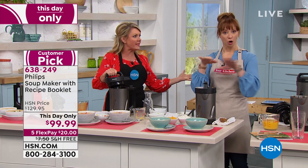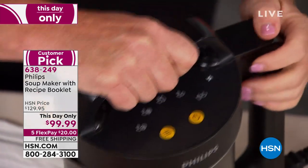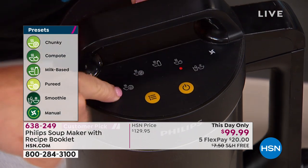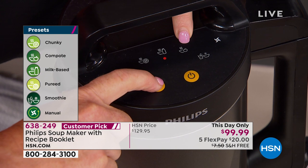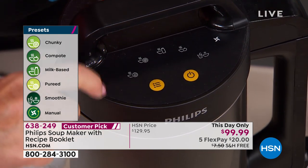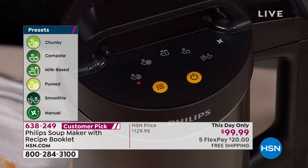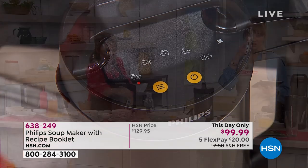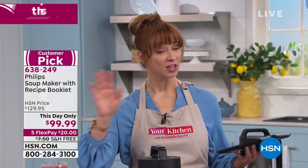You can use grandma's recipe or the recipes in the Phillips book — just follow the max and min rule. Here's how easy it is: raw meat, veggies, everything in. The computer brain asks: do you want a puree, chunky soup, cream soup, fruit compote, cold smoothie, cold soup, or manual blend? For chicken enchilada I'm choosing puree. Push go and 18 minutes later it's amazing.